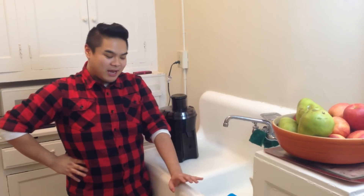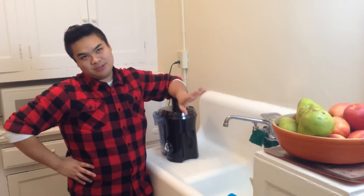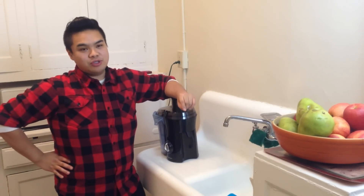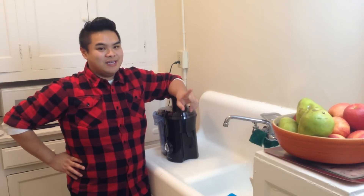Hey Queen! So today we're going to be juicing. Well, I'm going to be juicing. You're not going to watch me juice because you don't need to see that. But I'm going to give you tips because sometimes the biggest thing about juicing is that the cleanup is really annoying.